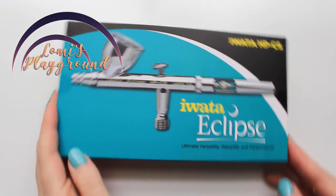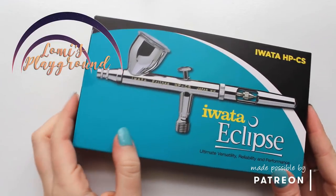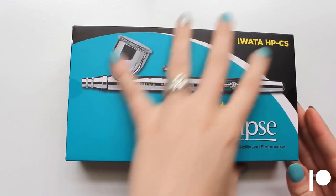Hey everyone, this is Lomi, and today I'm unboxing my new airbrush. My master airbrush I'd been using for years recently broke, and instead of repairing it, I decided it was time to upgrade to something a little nicer.